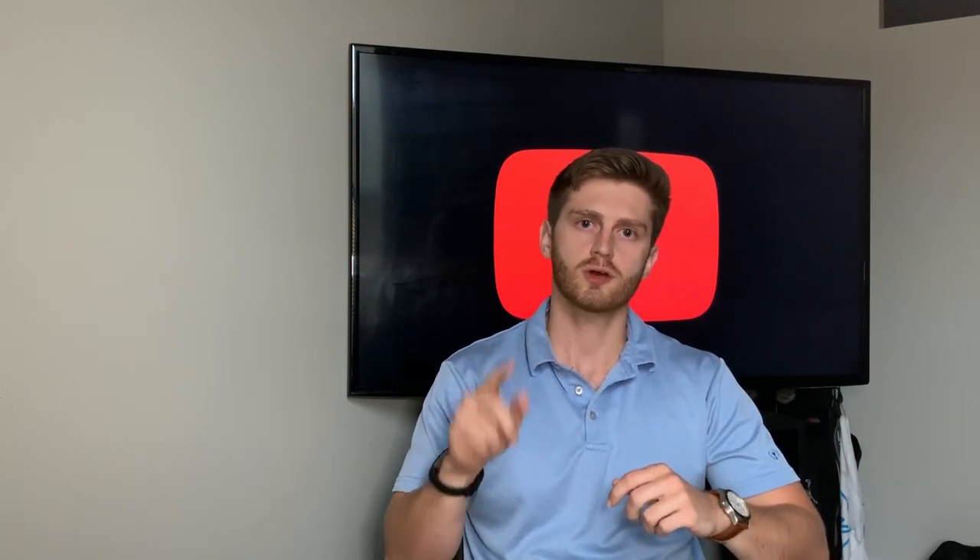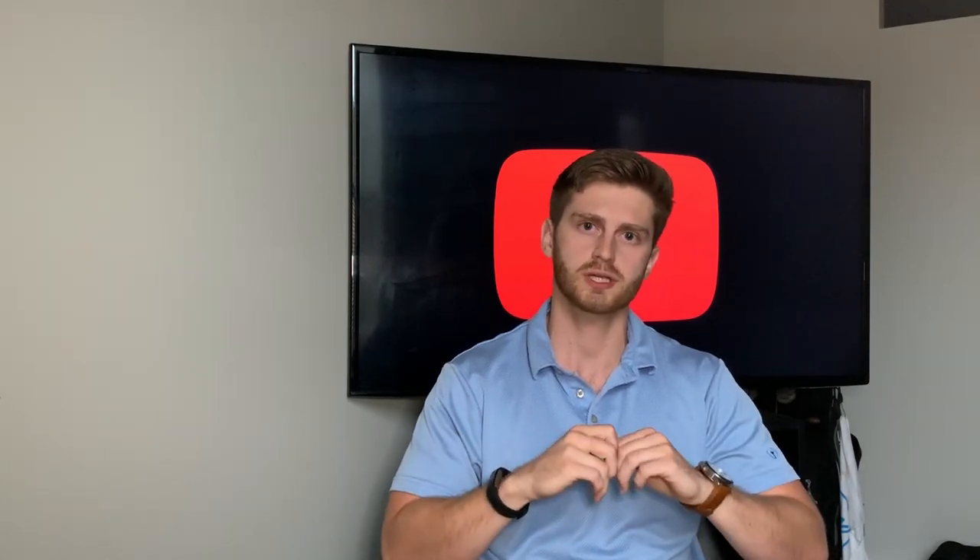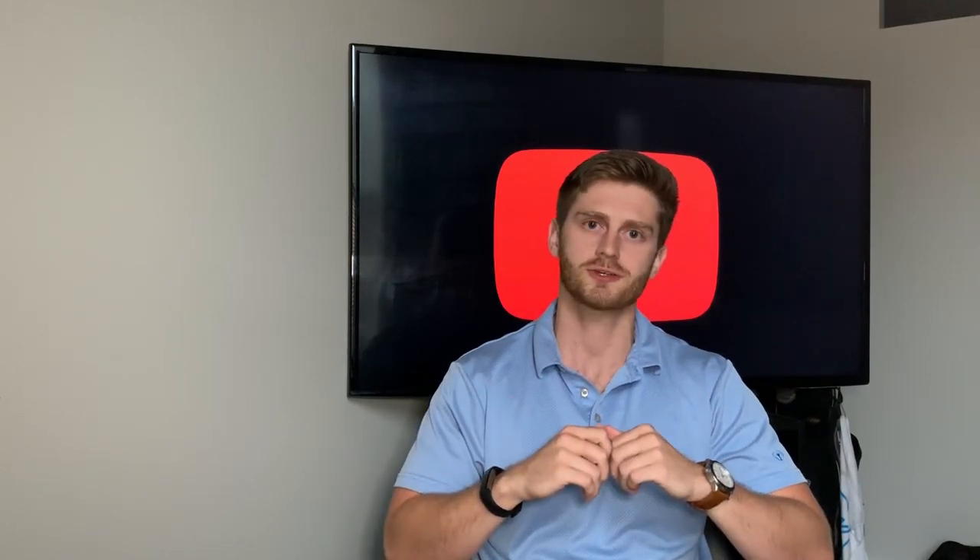That's everything I have on the FE. If you have any other helpful tips for everybody else, please put them down in the comments below — I'm sure everybody would really appreciate it. If you thought this video was helpful, please give me a thumbs up and I'll see you guys next time.